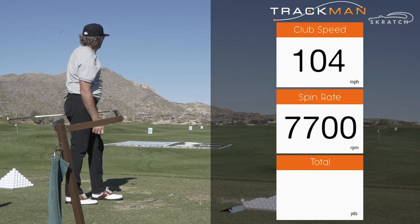104 miles an hour, 240 yards — I got it.